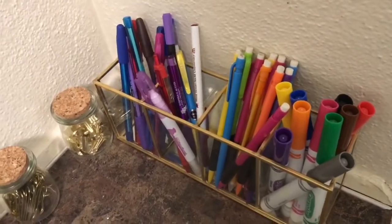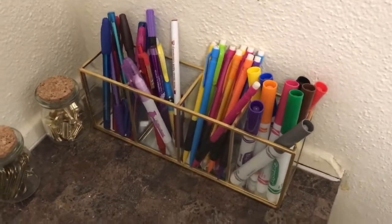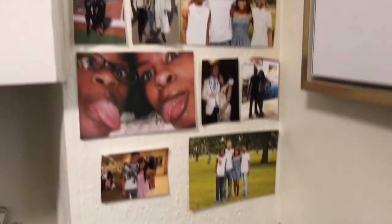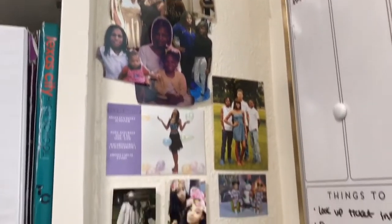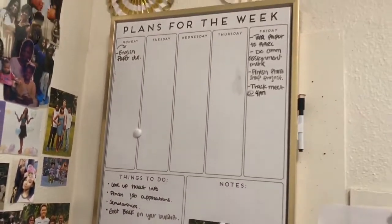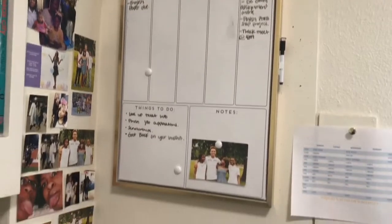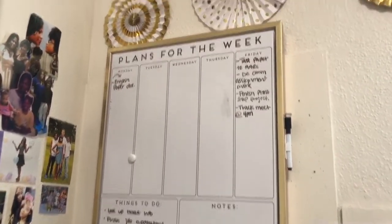We got those from Hobby Lobby. And then I have my pen container holder that I got from TJ Maxx — that was about $10. And then I have just some pictures of my family, my mom, my nieces, some of my cousins, my friends. And then I have my weekly planner hanging up on the wall, and this helped me out so much y'all. I recommend this for any college student.